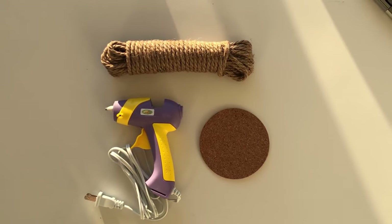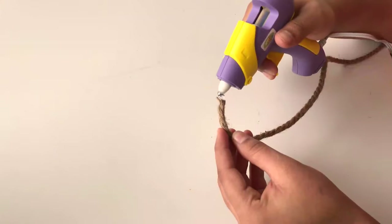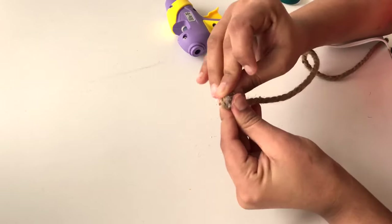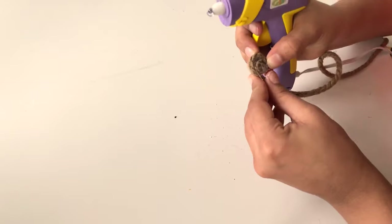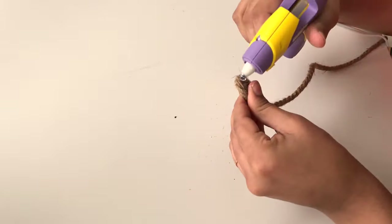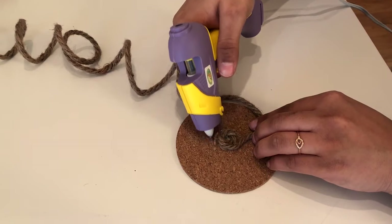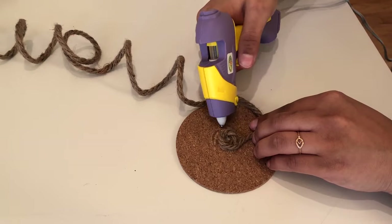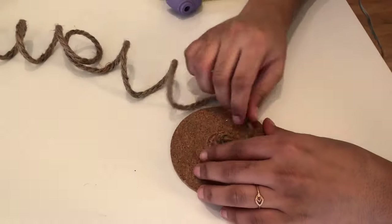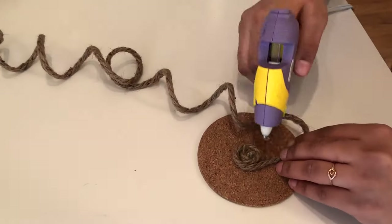For this project we are going to be using the glue gun, the rope, and a coaster. Put a hot glue drop on the loose end of the rope and try making a base out of it. You can definitely skip this step and start using the coaster from the very beginning. When you're satisfied with the base, stick it to the coaster with the glue gun and continue making the spiral out of it.